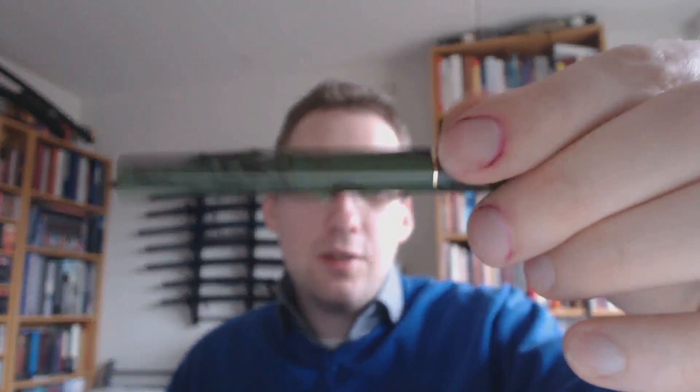So what do I like about it? I like the looks of the pen. The finish — ebonite — is a really cool material and feels nice to the touch. The only problem is it doesn't bounce, so if you were to drop this it would actually shatter. But apart from that, if you're careful with your pens it should be no problem.